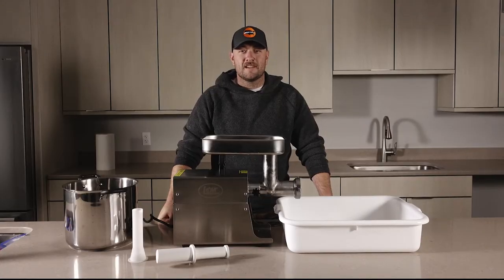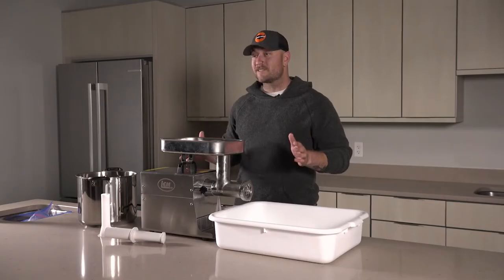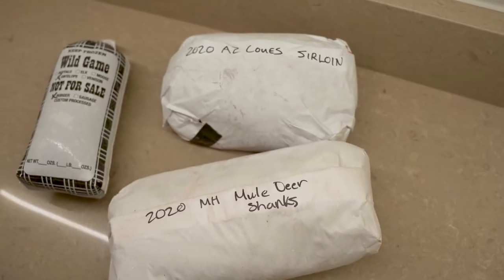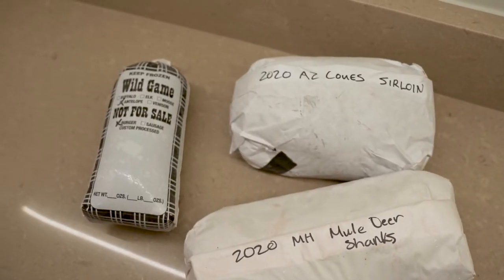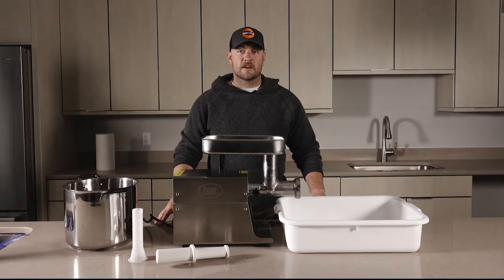Welcome to Hunters Connect. Today we're going to take a look at grinding deer burgers. To get started making burgers, first you want to decide what cuts you want to turn into steaks and roasts, and what you want to turn into burger. Many times the less tender cuts end up in the grind pile.